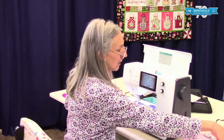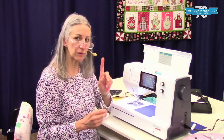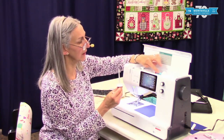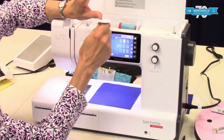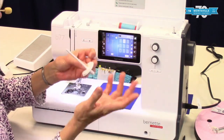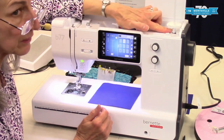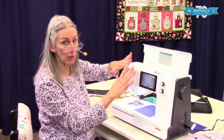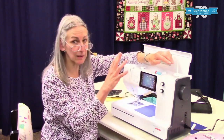Then we have the auxiliary spool pin. This would be for two reasons. One, if you had the kind of thread that doesn't like to reel off the side, you can have the kind that just sits on top here — sometimes certain specialty threads are like that. The way this goes on is you put it right over the bobbin winding spindle. This little felt piece sits there so that when you stop sewing, the spool of thread doesn't continue to spin — it acts like a little brake.